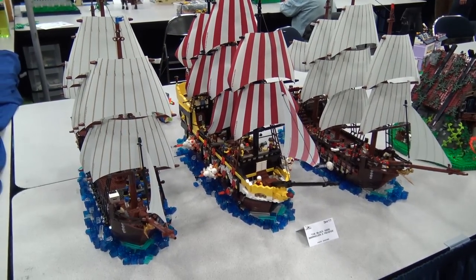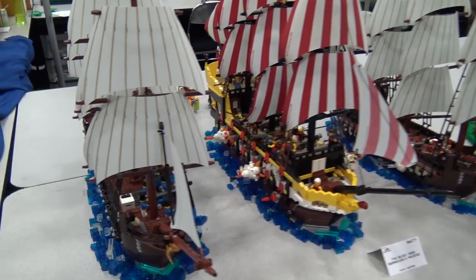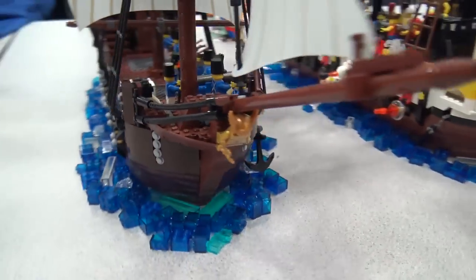Hi, my name is Kevin Wanner. I've got a series of ships here that I built. The two Imperial ships on the end are pretty much the same as the Imperial flagship set that LEGO released several years back.